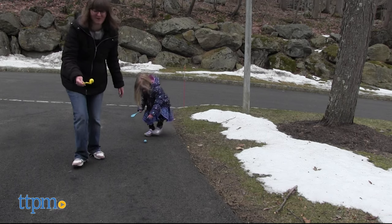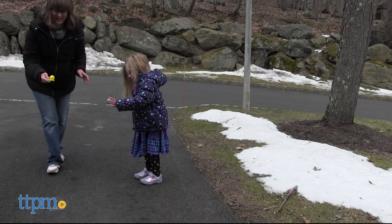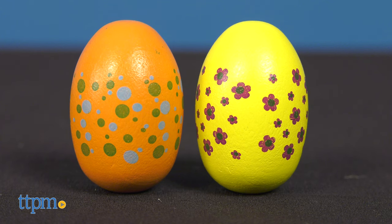I think the bright colors of the Easter Egg and Spoon Set are perfect for springtime, and I really like the spring-themed designs from carrots and bunnies on the spoons to polka dots and flowers on the eggs.